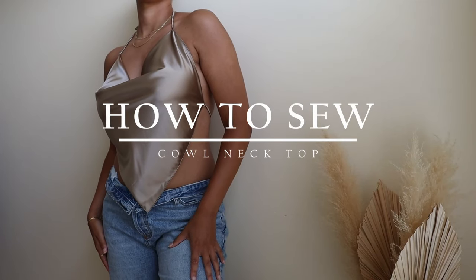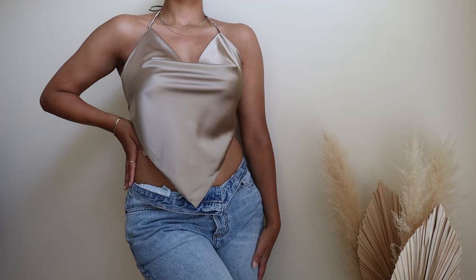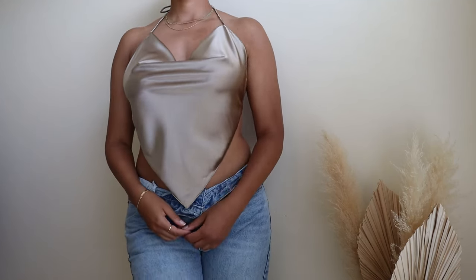Hey guys, welcome to my YouTube channel! If you're interested in knowing how I made this gorgeous cowl neck top, then stay tuned, I have a full tutorial ahead. Let's jump right in!